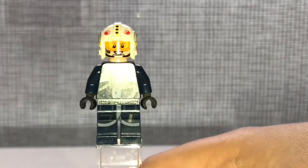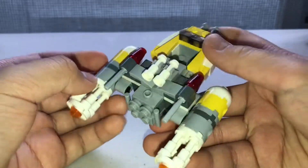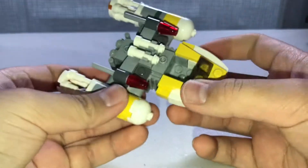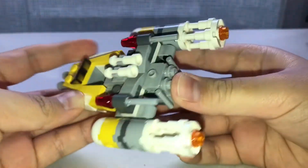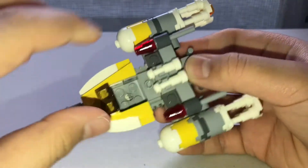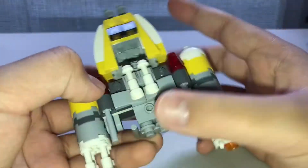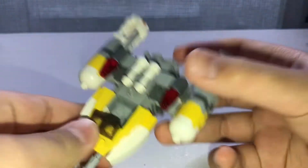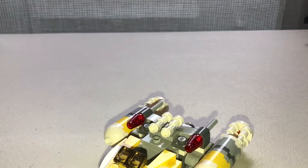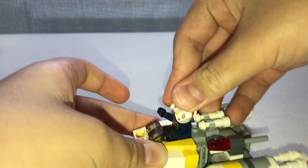Here's the build for the Rebel Y-Wing Micro Fighter, which looks really awesome and very cute. It's very similar to the one from the Build Your Own Adventure set for Star Wars in 2017 or 2018. This build looks really nice - I think it does the vehicle justice. There's a spot for you to put your Y-Wing pilot minifigure, which looks pretty good. I need to raise the arms a bit.